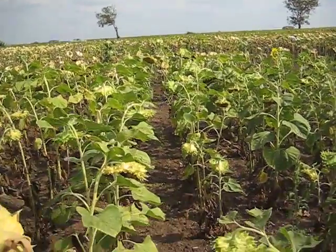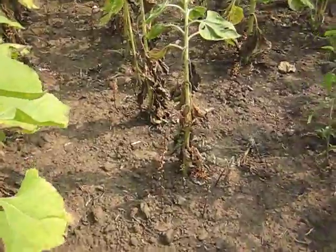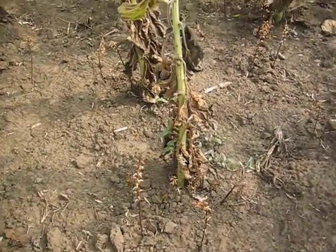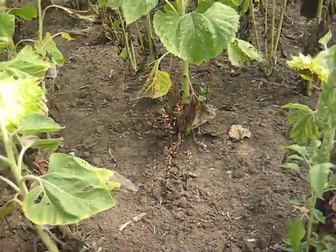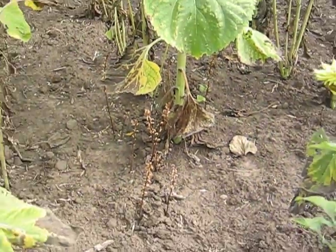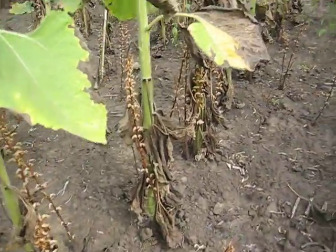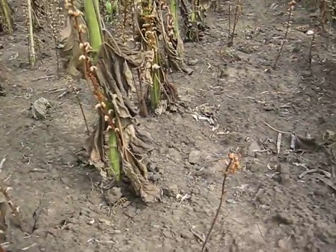And as you see here, the Orobanche between the lines is prevalent everywhere. It's a parasite growing on the roots.